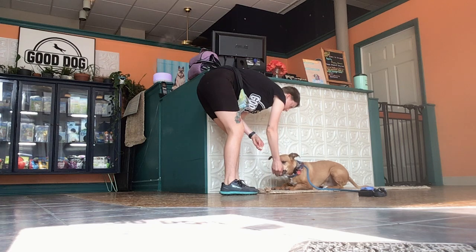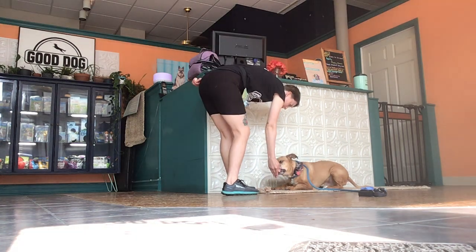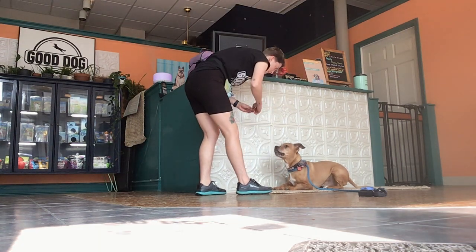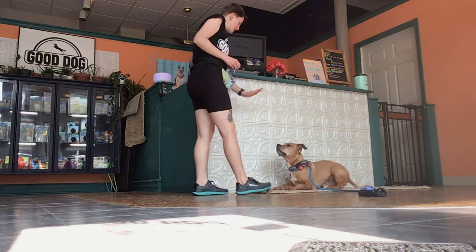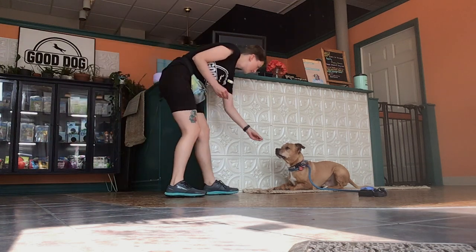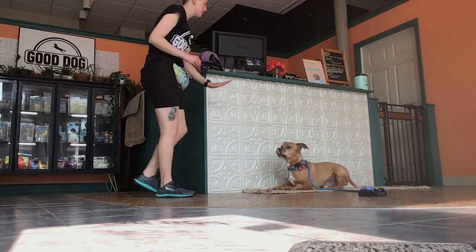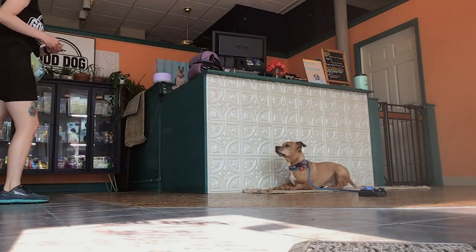I'm going to reinforce him pretty heavily in this down so he doesn't pop out. I am reinforcing him pretty quickly so he doesn't pop out. And if he does pop out, I'm just going to wait him out. I'm breaking down those stays — I don't want to just put a dog into a down and then say 'stay, stay' and walk away. I really want to break this down step by step so he fully understands the skill.